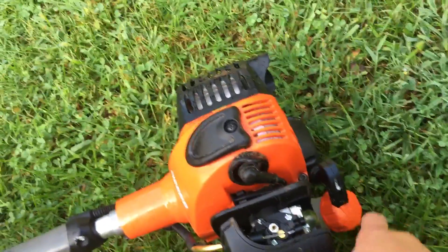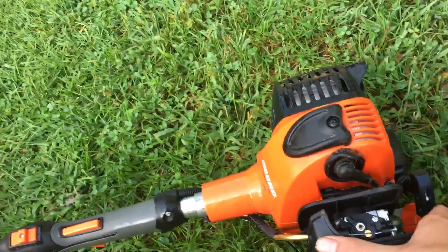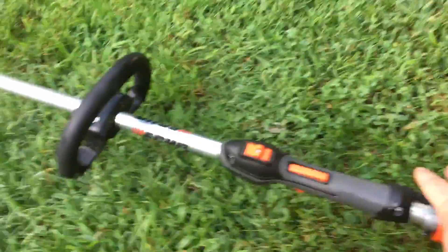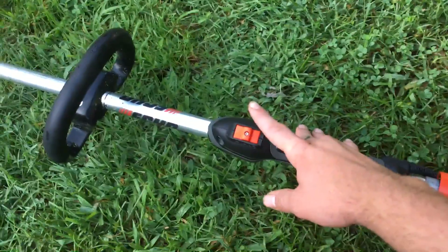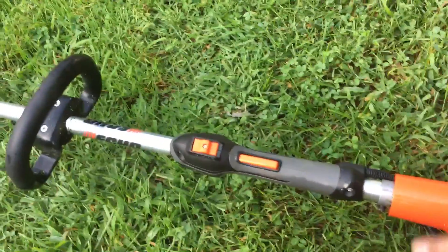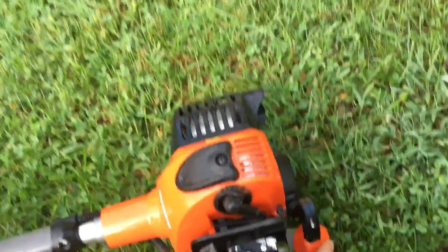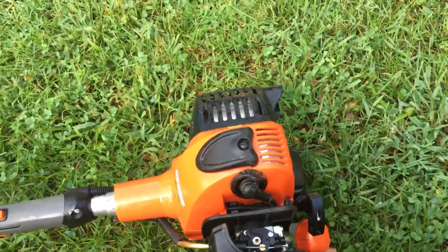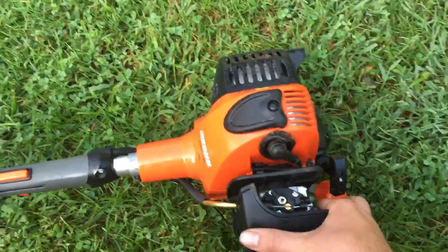I'd recommend it, but like I said if they could fix the fuel tank and make it easier to fuel that'd be great. And if I could have a toggle switch so you just push it off and it automatically comes back up to run, that'd be nice. But this fuel cap is just a pain — it really isn't fun refueling, especially with a bigger gas can.